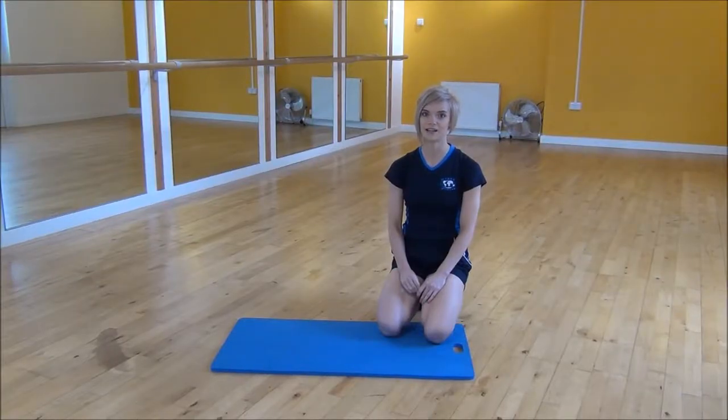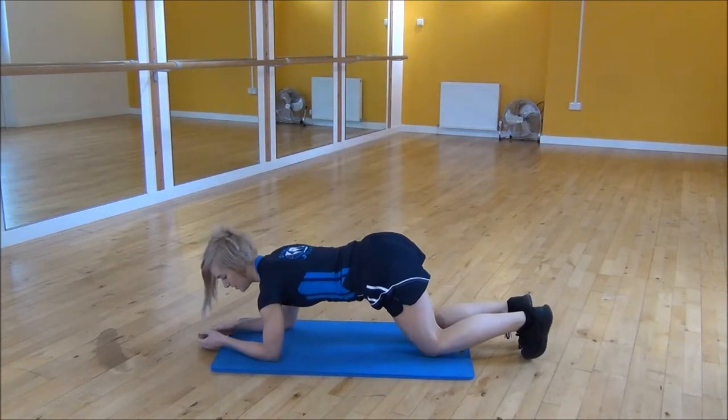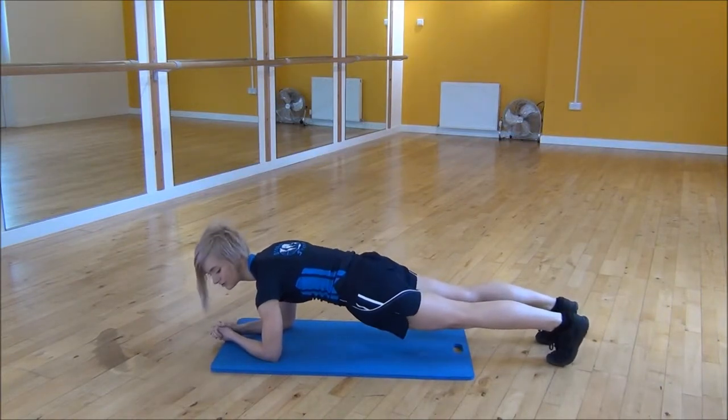The next exercise today is the plank with stepping your foot out to the side. We're going to start in plank position — shoulders over your elbows. Pull your core up towards your chest and then lift your knees off of the floor.